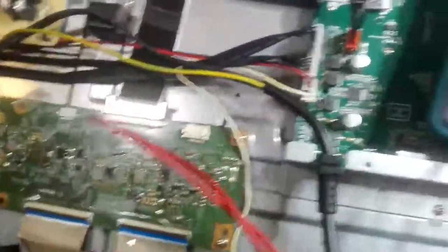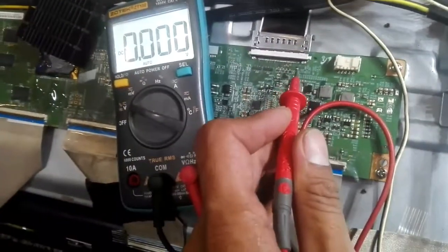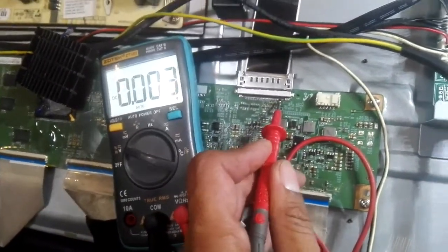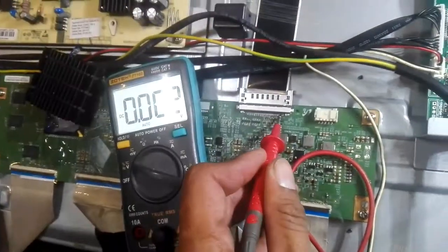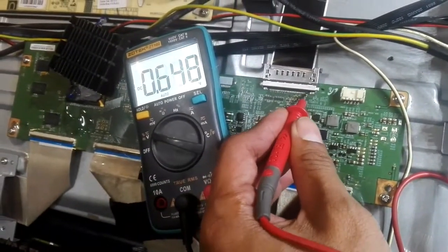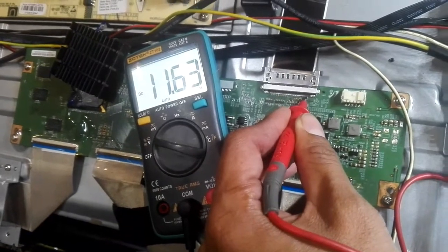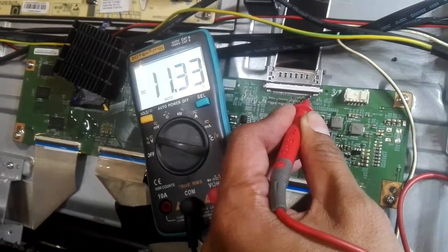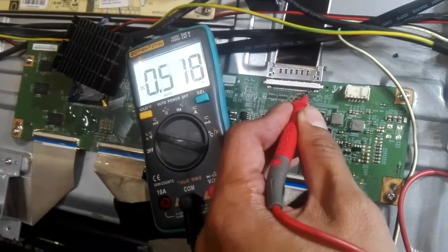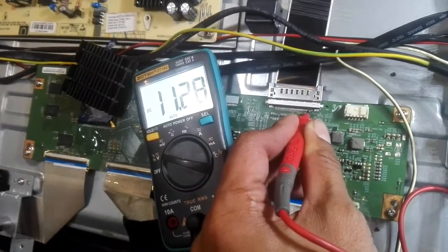Going back, I tried to recheck the voltage on the T-CON DCC input — the 12 volts — and found out that it's already okay and normal. Then I moved on to check the DC-DC section.